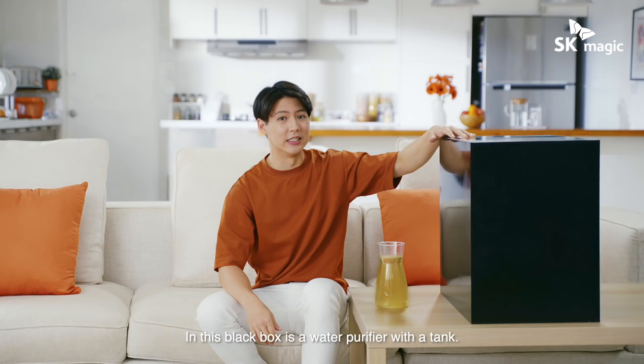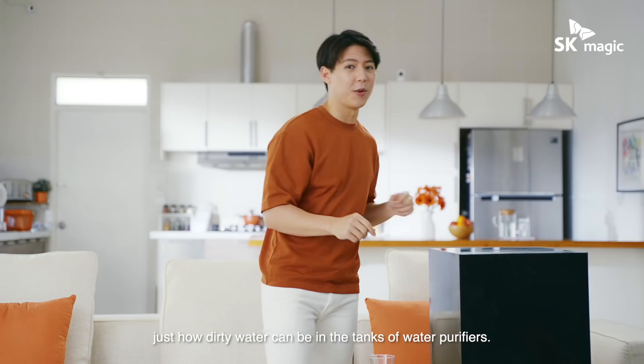In this black box is a water purifier with a tank. And I'm about to show you just how dirty water can be in the tank of water purifiers.